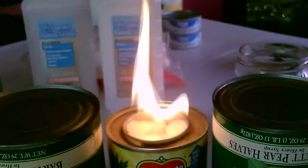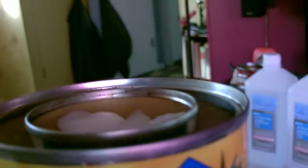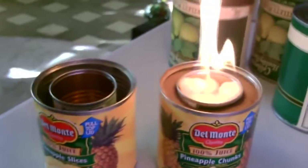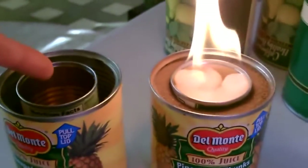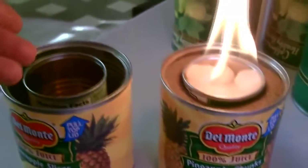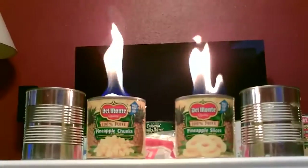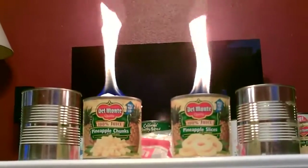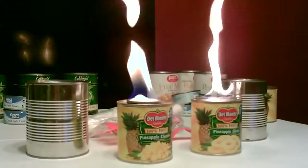Easy to put it out — super easy to do. Just the two cans, add some dirt between the two of them, put the cotton balls in the center, add the alcohol, and fire it up. Thank you.